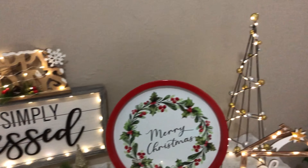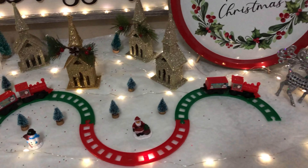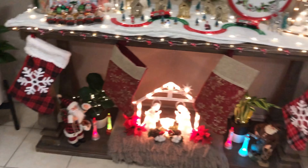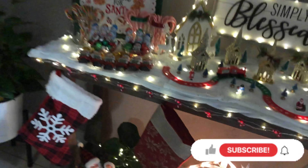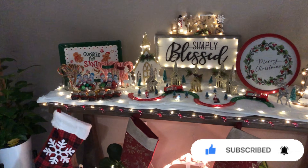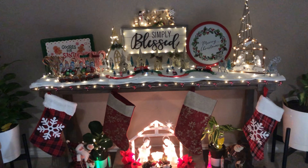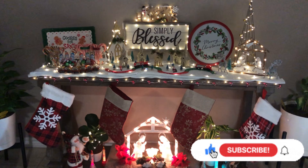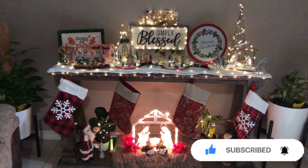Here's a brighter version with the lights off, just to show you the colors and glitters. That's pretty much it! I hope you got some good ideas for your entryway tables. Let me know in the comments what you think or what you've done with yours. Don't forget to like and subscribe — I hope you're having a wonderful holiday season. Thank you, bye!